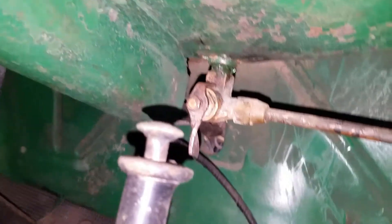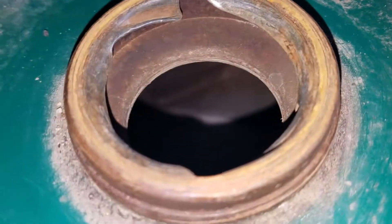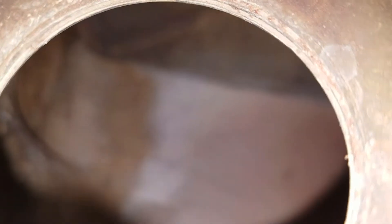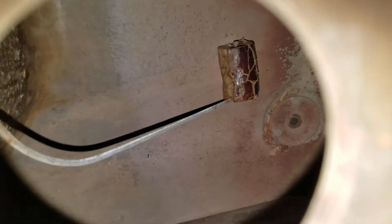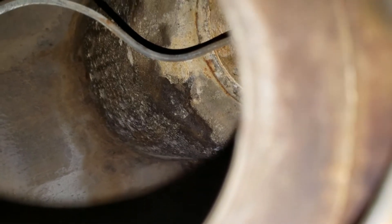Let's take a look inside the gas tank and see if the camera can focus in there. I'll spin it around a little bit. I can see some corrosion there — that's a concern. I can see where the gas gauge is. Let's take a look from the other direction — not bad.